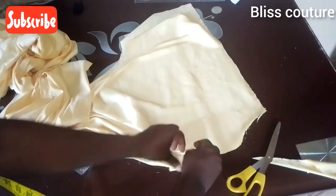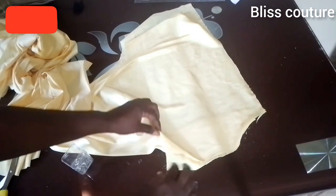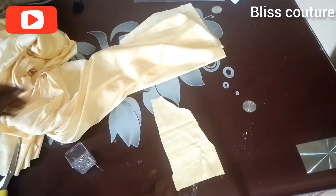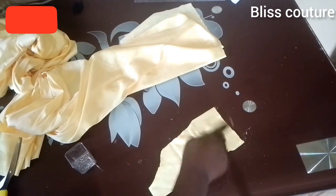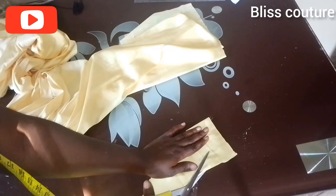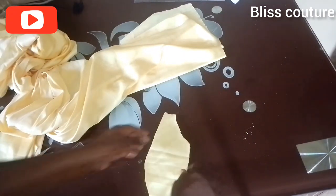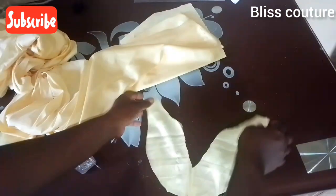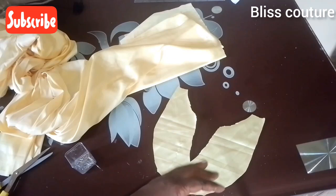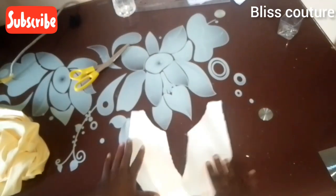After trimming I remove my pin and the fabric. We cannot leave a sharp edge, so we need to eliminate it by curving — cut it off and when you open it you can see there is no sharp edge at that point, it's all round.